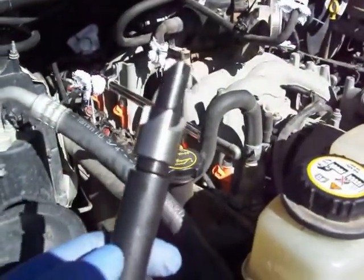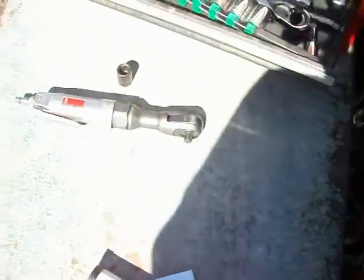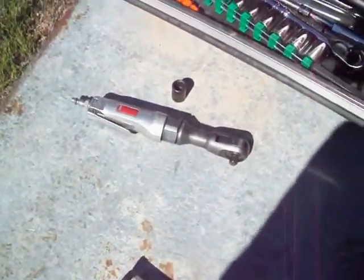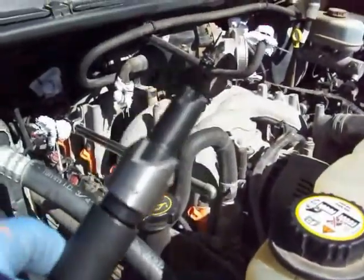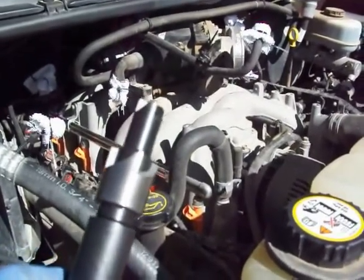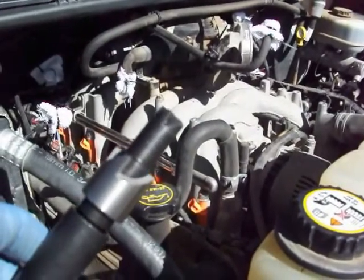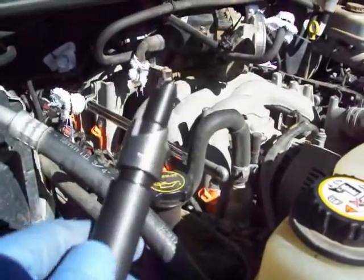The next step is to put some grease on the seat cutter, drop it in there, and cut the seat. They suggest using a 3/8 ratchet. I'll probably start by hand to see how it feels, then put the ratchet on if needed. I may cut the first one by hand to get comfortable, then use the ratchet for the rest. You want to tap it by hand in all conditions.